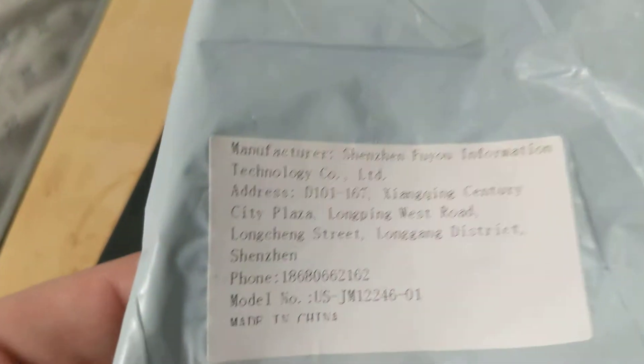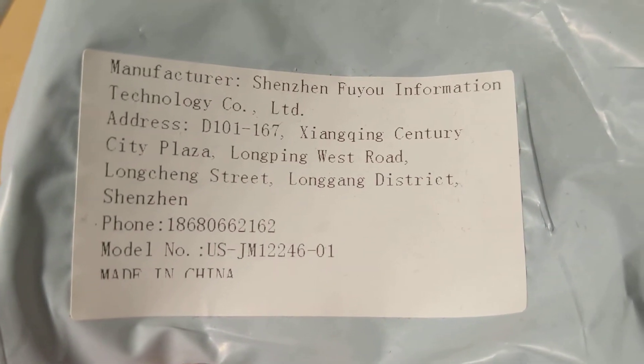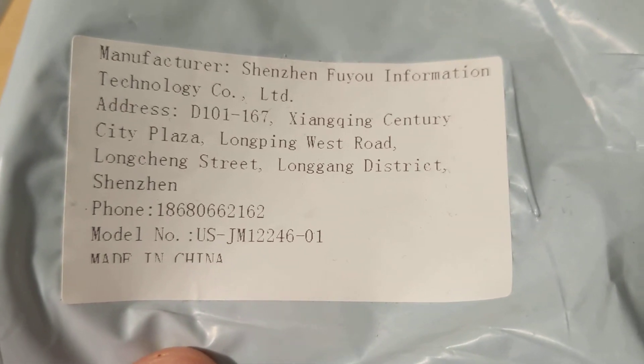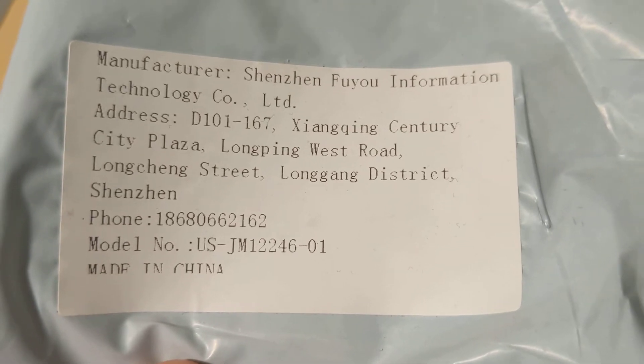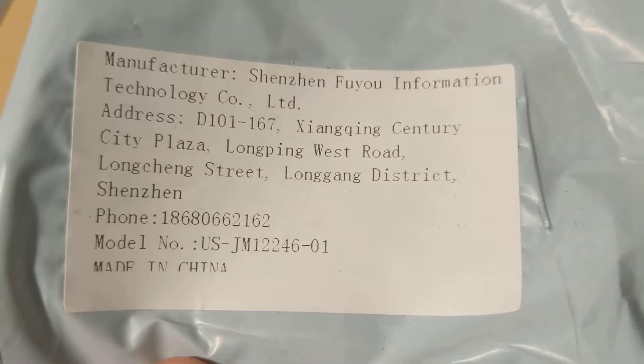Now, the one thing we never had — let me put this in here — is who makes our Waboo scale? Well, I can tell you who made this one. I haven't been able to find them anywhere so far, still looking. But we got a model number and a manufacturer in China.